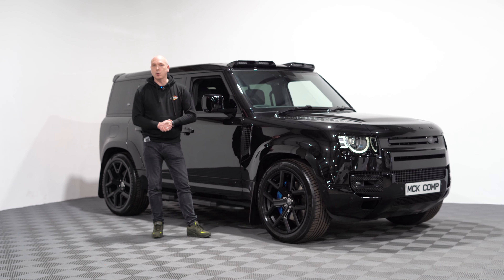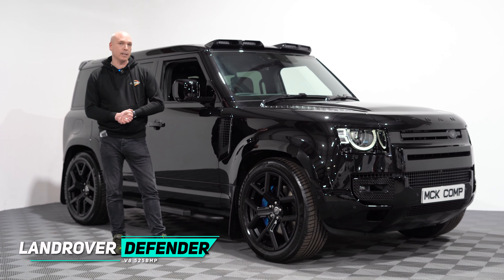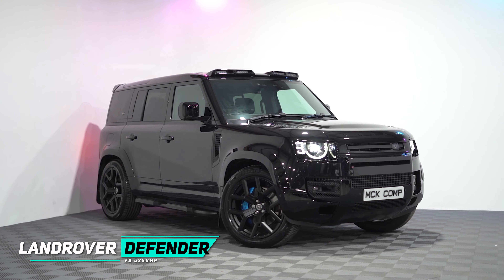Hello everyone, I just wanted to take a quick moment to show you through some of the highlights of our brand new Urban V8 Land Rover 110 Defender. It's been picked up brand new and sent for its urban conversion.